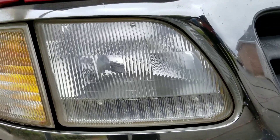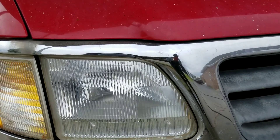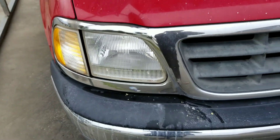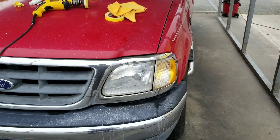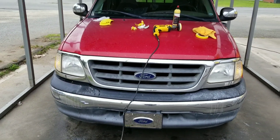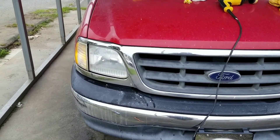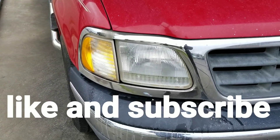Just finished it. Looks amazing. Going to do the other side. Get a full before and after picture. Like and subscribe to my channel. Thank you, bye.